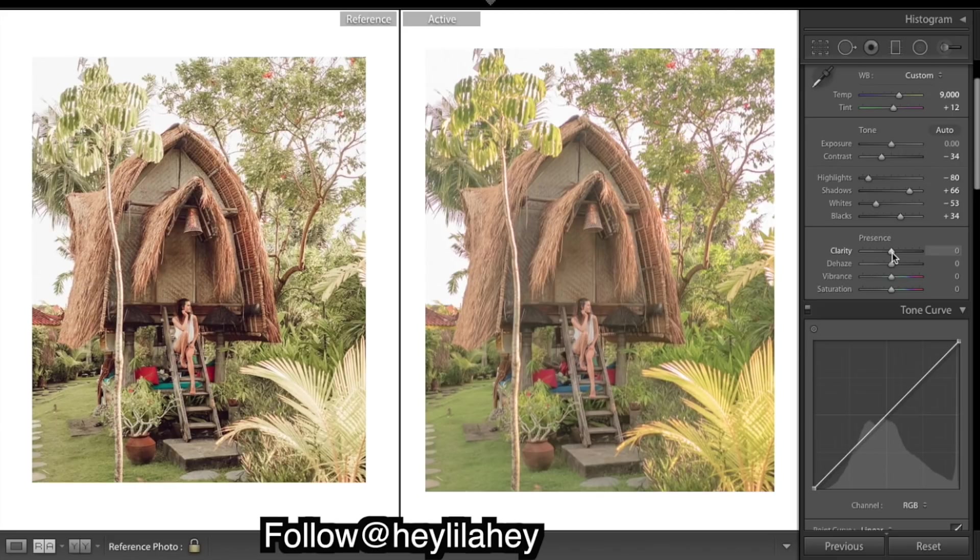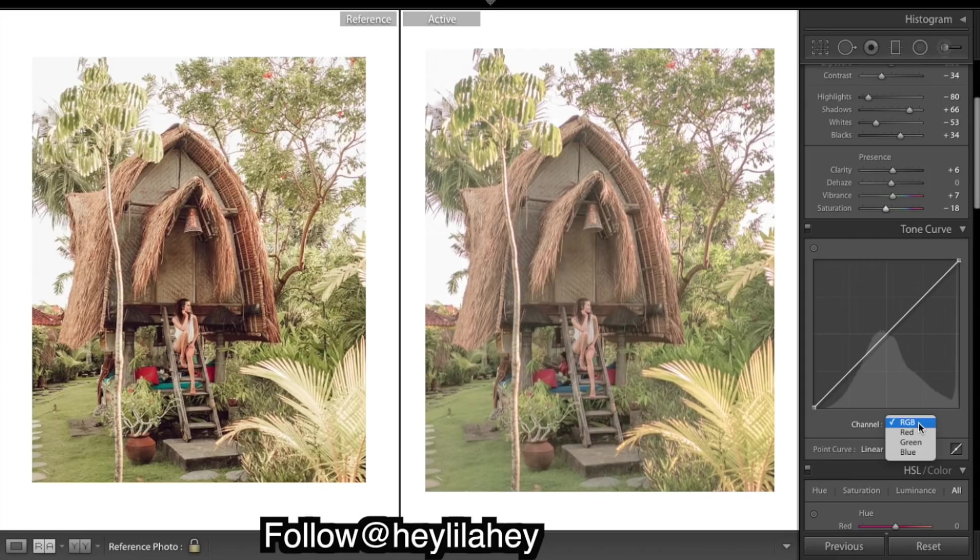Maybe a touch of clarity, and bring down the saturation a bit. Now we are doing a typical S-curve in the red, green, and blue channels, and that's going to make the colors pop and add in a bit of contrast.